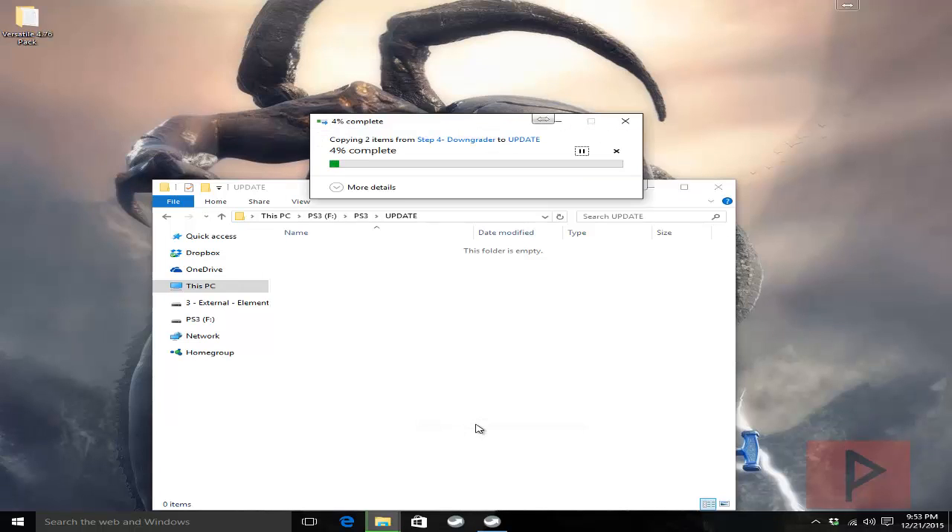This is going to save us a little bit of time later in the video tutorial when I reference this folder directory structure again. After those two files copy over we're going to rename one of them. We're actually going to rename the ROGERO downgrader file to PS3UPDAT.PUP. Once the file copy process is done I'll show you how that works.